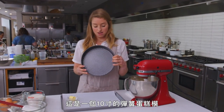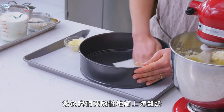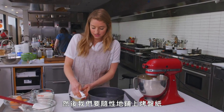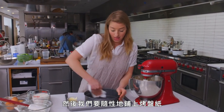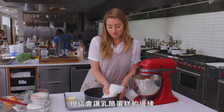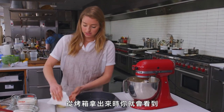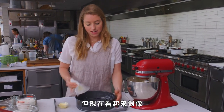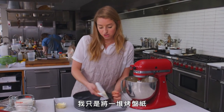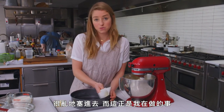This is a 10-inch springform pan, and I'm going to grease it with some butter. Then we're going to line it with parchment in a kind of wackadoodle way. That's what's going to give this cheesecake a really interesting ridged edge, which you'll see when it comes out of the oven. For now it's going to look like I'm just cramming a bunch of parchment really messily into a pan, which is what I'm doing.